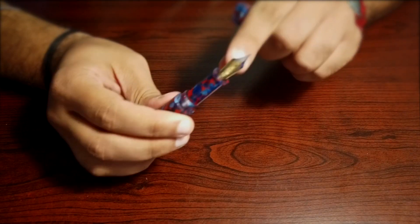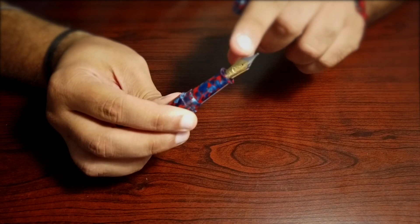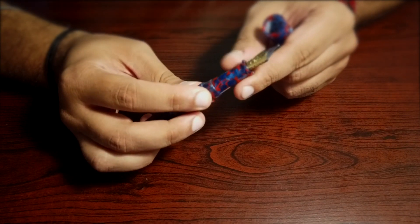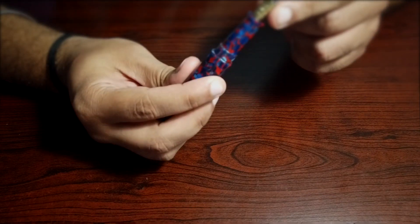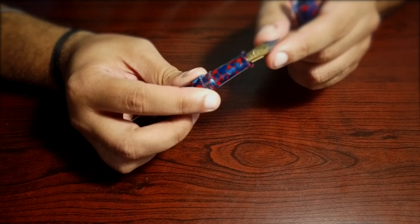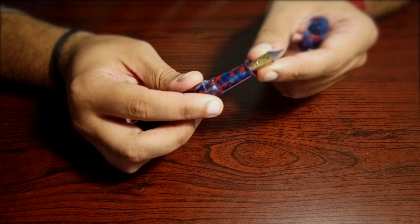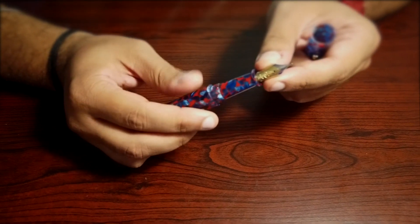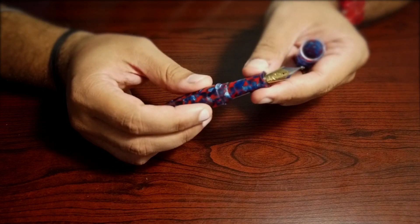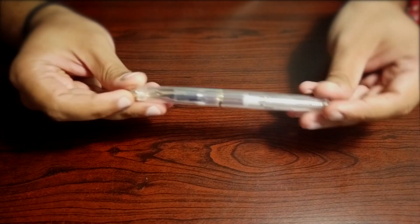I went with the dual-tone nib because all my other fountain pens have either gold monotone or silver monotone finishes, so I wanted to see what the dual-tone nib looks like — and it looks really nice. I got the nib from Bock because I wanted something springier than the very stiff Schmidt and Jowo nibs, as I wanted the possibility of line variation in the future. If stiff nibs are your thing, Schmidt and Jowo are equally good in quality.